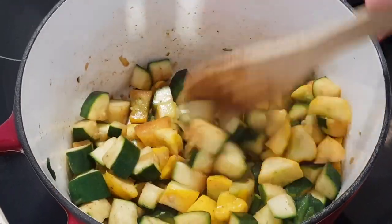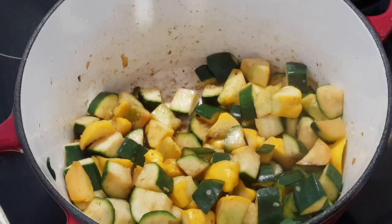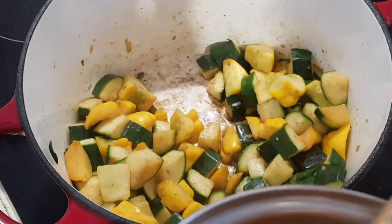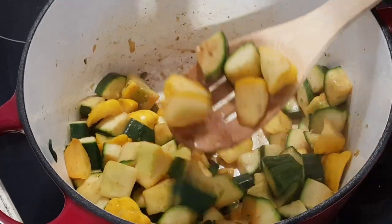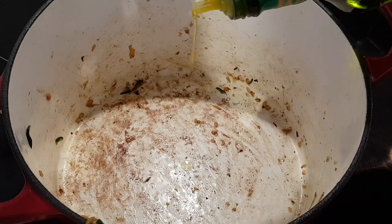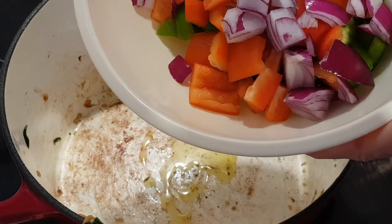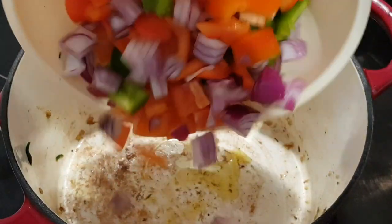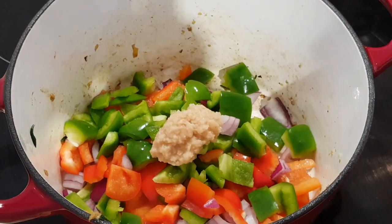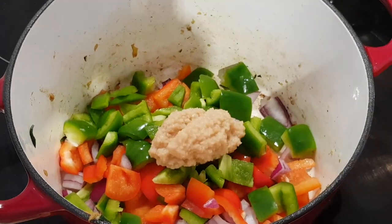That's been about five minutes and you can see it's just starting to get a little brown. So now I'm going to remove the squash from the pan, add a little bit more oil, and in goes the peppers or capsicum and the onion as well as the garlic. We're going to cook and stir this for about four or five minutes.